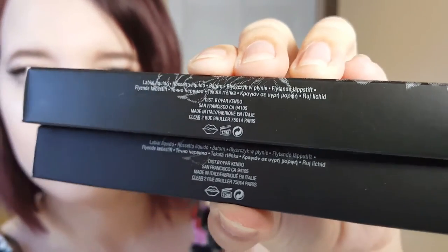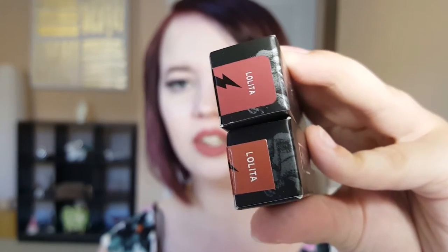Moving on to the sides of the tubes — real one on top, fake one on bottom. You can see the fonts are different and there's slightly different writing on them. On this side, the Lolita fonts are different as well as the color and shape of the stickers for the label. There is barely a little lightning bolt on the fake one and it's much more squared off at the top of the shade with a different font. The real one has more rounded corners on the shade name and a bigger lightning bolt that goes all the way down with the sticker.